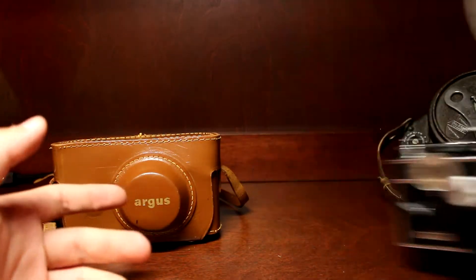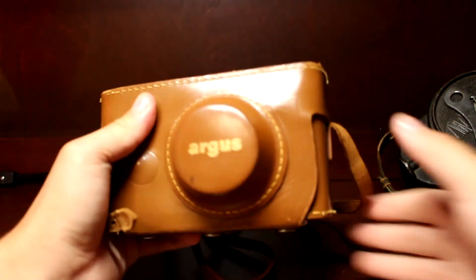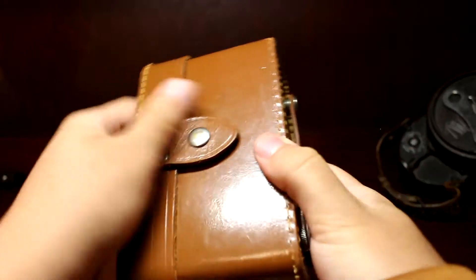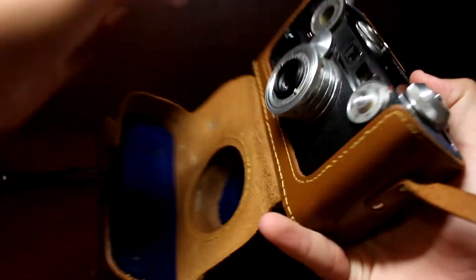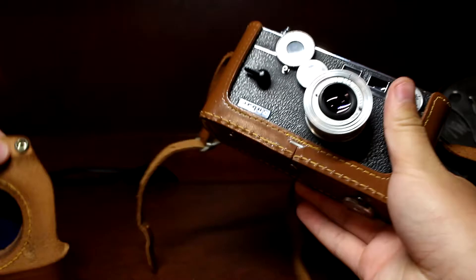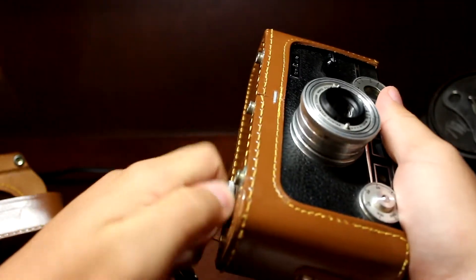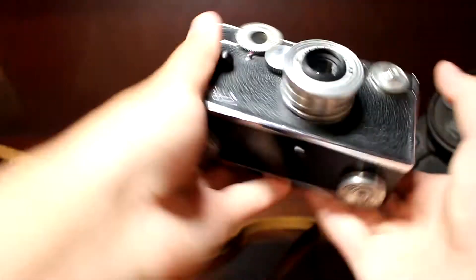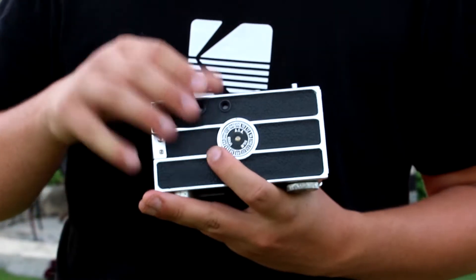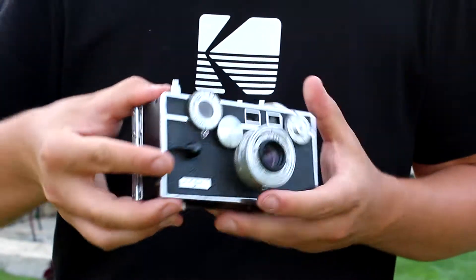I'm going to show you how to use this camera. This is what you would get back in the day when you bought it. If you decided to buy the case — you can see right there, top-grain green cowhide, made in the USA — it just comes off by snapping that, folding it down. There's your camera, and you can snap off the front too. This is a rangefinder camera, so there are two viewfinders: you look through this one to focus and through this one to compose your shot and take the picture.